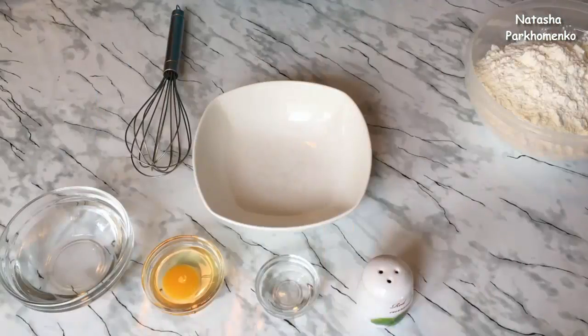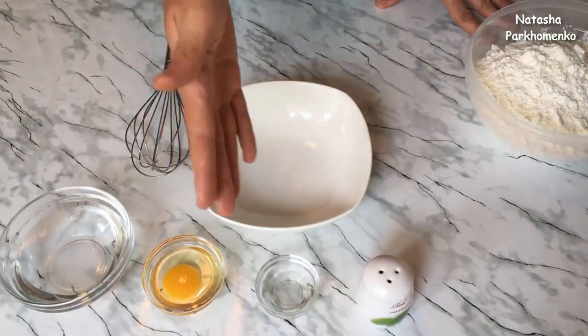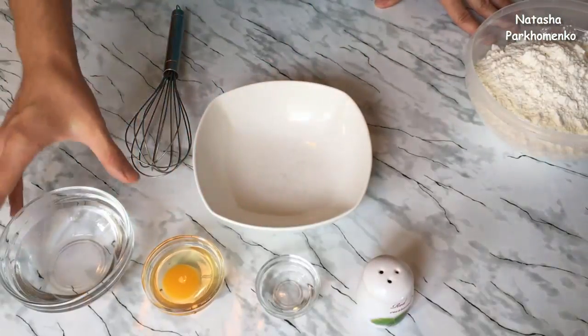Для начала приготовлю тесто. Для этого в мисочке нужно смешать воду, яйцо, уксус и соль в однородную массу.